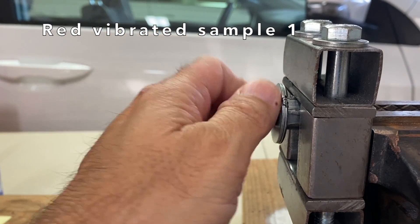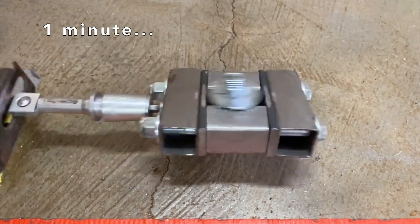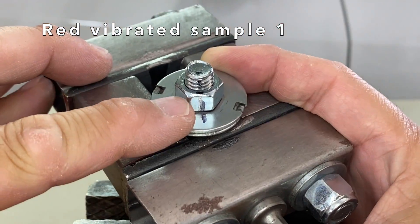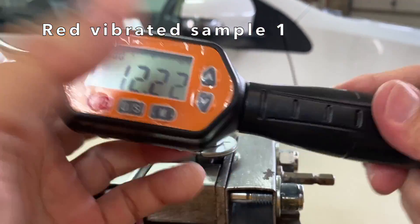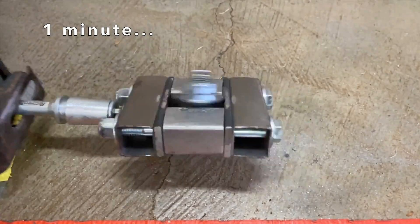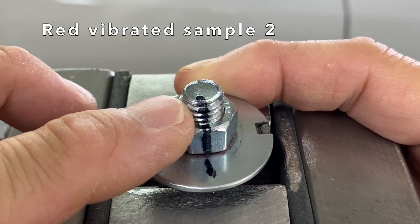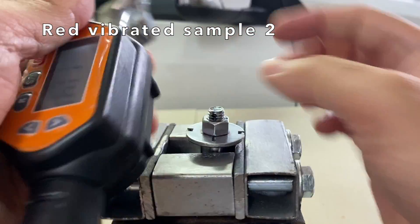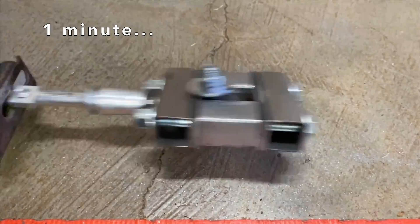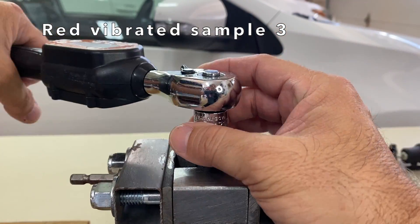Next up, the red samples were set up in the test rig, torqued to 11 ft-lbs, marked with a permanent marker, cured for 24 hours, placed on the reciprocating saw, and vibrated for one long minute. The break loose torque was 12.22 ft-lbs. Next, red vibrated sample 2 — vibrated for a minute. The marks were again still aligned, and the break loose torque was 11.46 ft-lbs. And red vibrated sample 3 — vibrated for one minute. Once again, the marks were aligned, and the break loose torque was 11.98 ft-lbs.